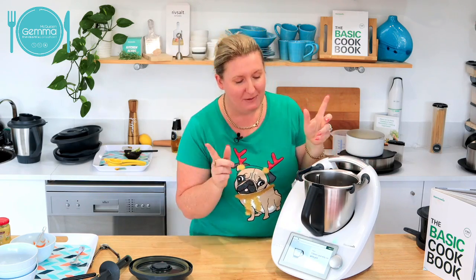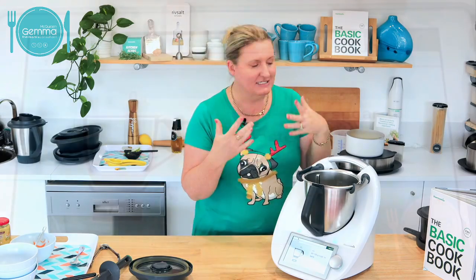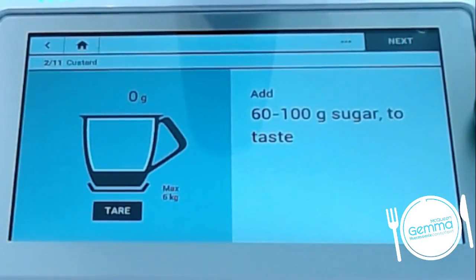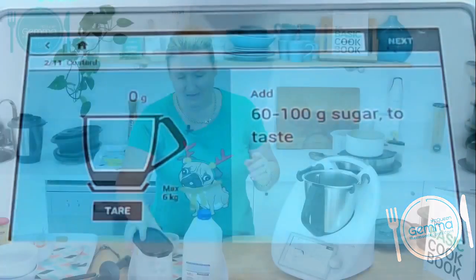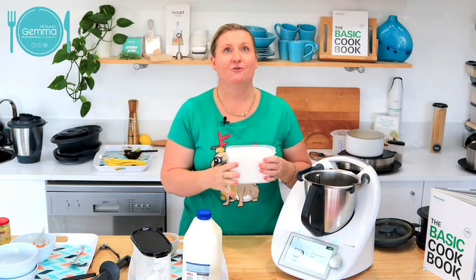My tip is just the normal custard recipe but I do vanilla custard, not lemon. So I skip past the lemon and start the recipe from there. Lemon custard is nice too, but you want vanilla custard for Christmas. What is really nice is a big dash of brandy in this custard if you're going for Christmas flavours.